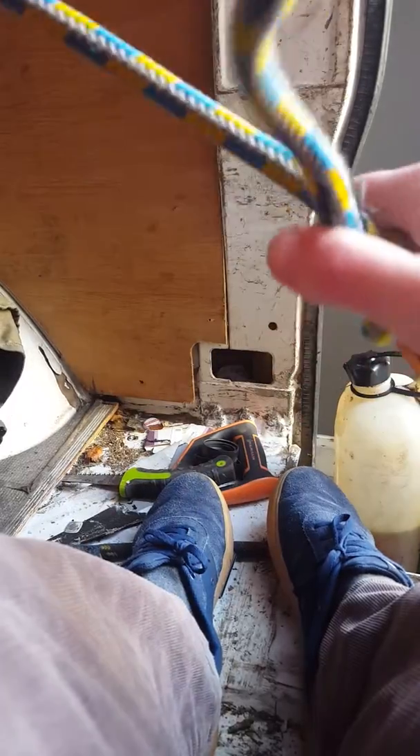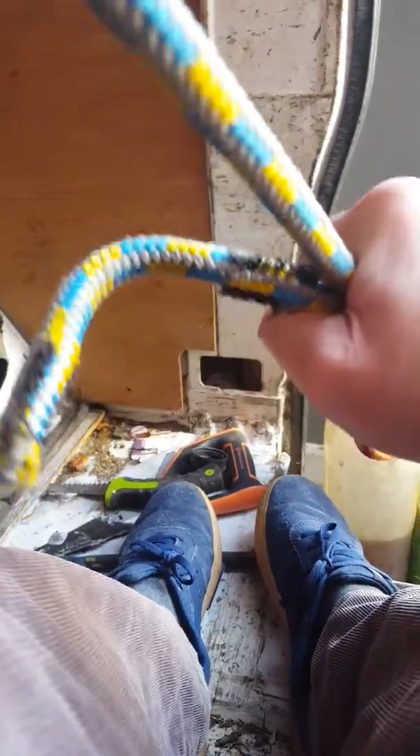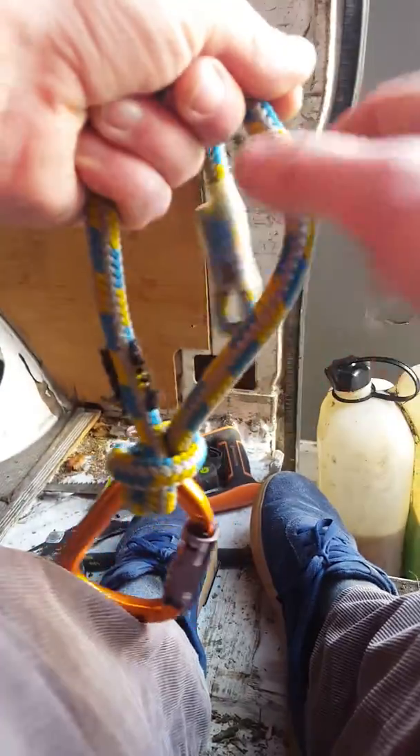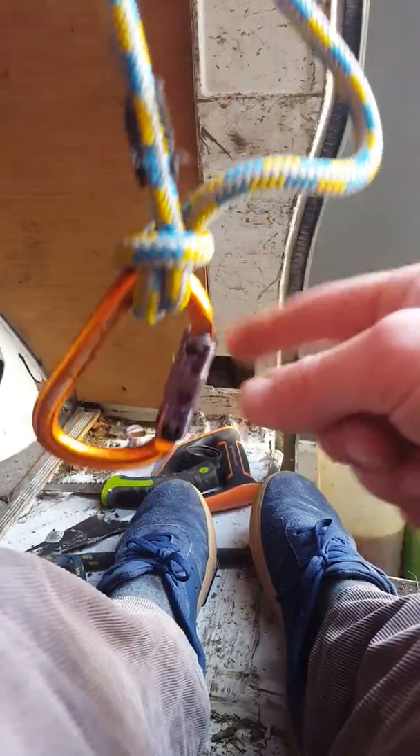Now if you were just using it in this configuration with an anchor here, I think you'd want a stopper knot on this side — I don't know if you need it, but you'd want it. But in a three-knot system where this is then coming back up to this, I think this knot would work really nicely.